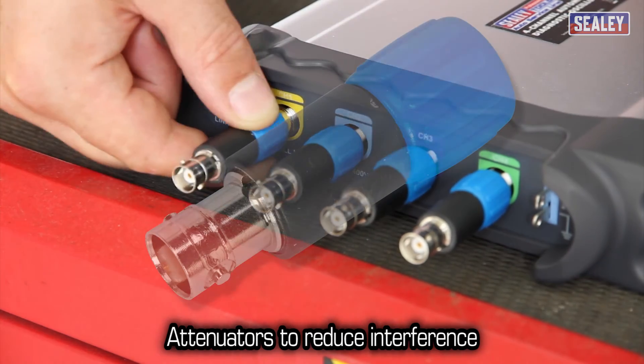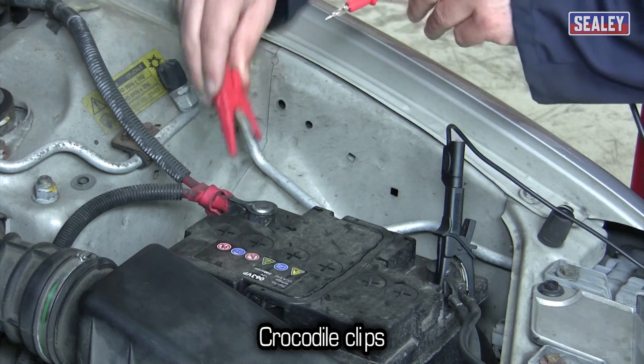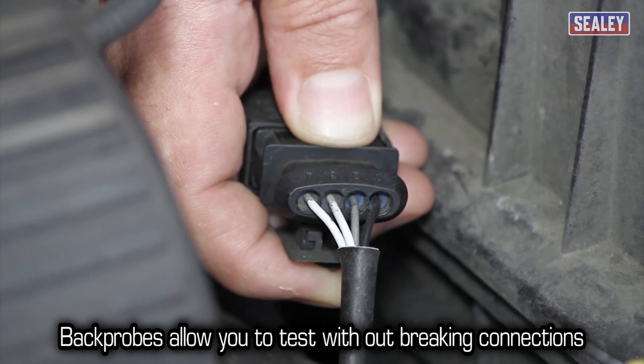Also included are attenuators to reduce interference, a sensitive oscilloscope probe, crocodile clips and back probes which allow you to test a component without breaking connections.